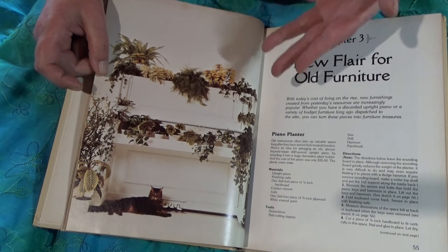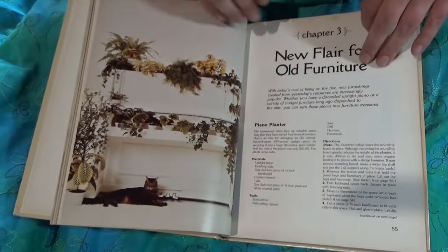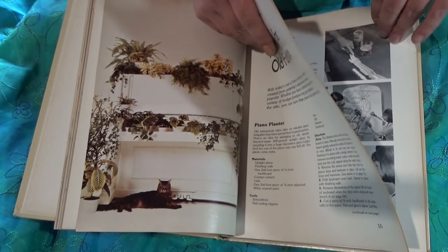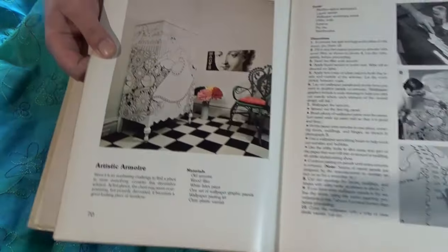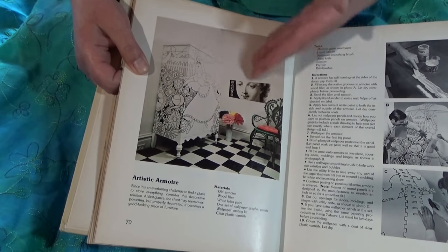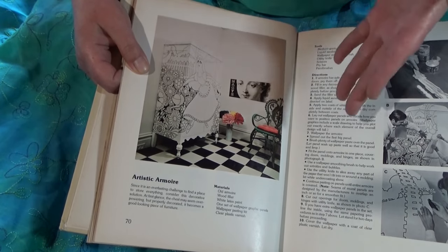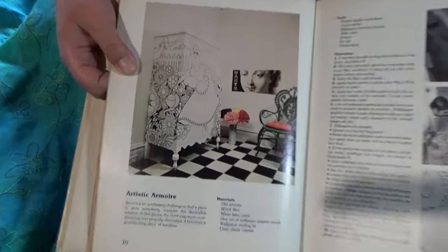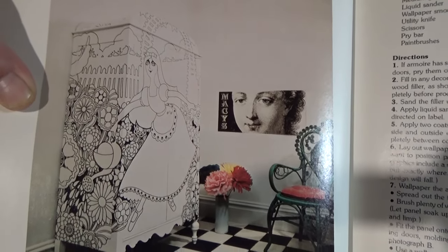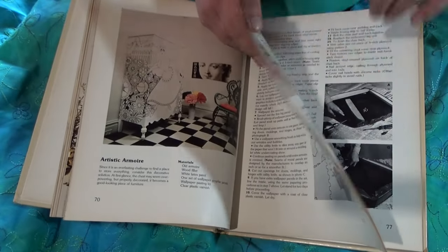For this one, you take an entire piano and you gut it, and you paint it white and fill it with plants. Maybe don't do that, but we're getting closer to one that's really visually distressing for me. This — I dreamed of this when I was a child. I desperately wanted a wardrobe with this kind of graphic. This is a wallpaper graphic, so you don't have to paint it on. I don't know that they still do big wall panel graphics like this; now that I look at it as an adult, she looks kind of unwell. I know it was the 70s, but still — she's not well. We are getting closer to something upsetting, and I want you to be ready for it.